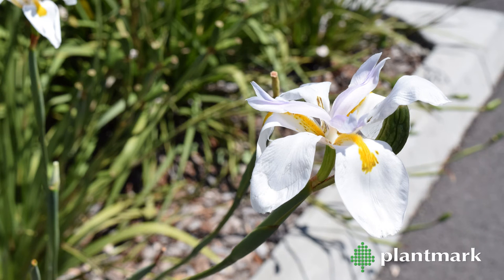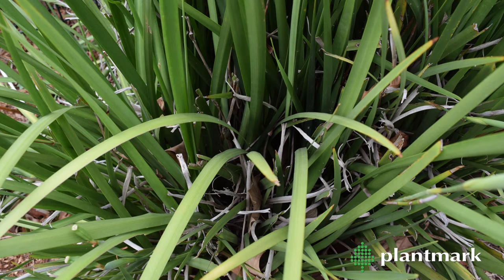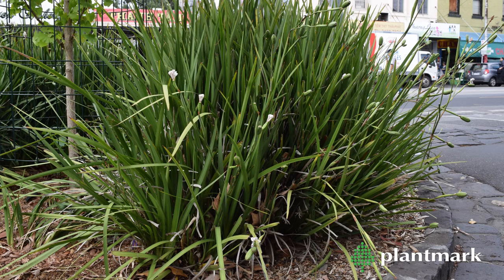They can easily be divided every two to three years to produce new plants. Dietes can look a bit ratty if left untouched — simply remove old leaves. Councils tend to use brush cutters to chop Dietes. They do bounce back, but this method doesn't really thin out the foliage.